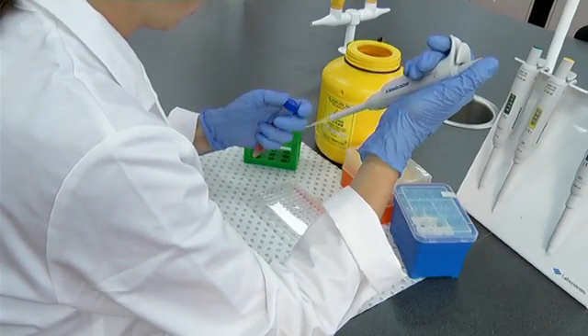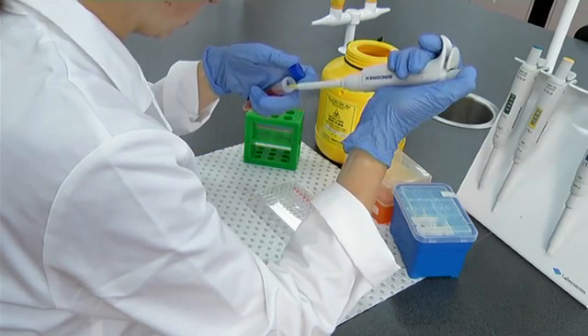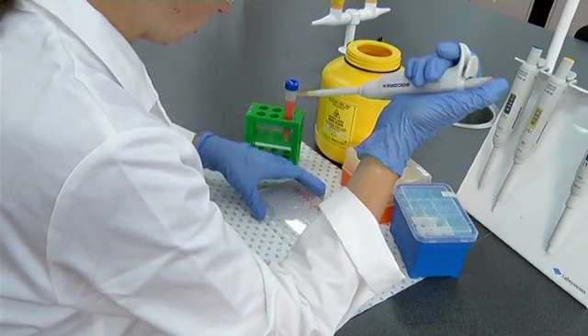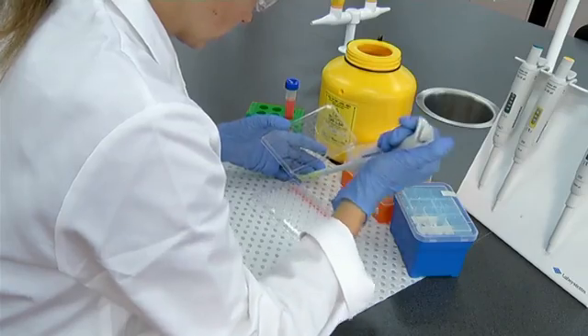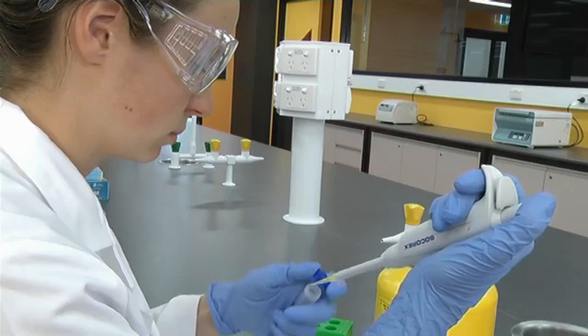There are a few things to be careful of to ensure accurate and precise pipetting. Always work comfortably — it often helps to have your arms supported and keep your workspace organised with your pipette tips, pipettes, and solutions at hand. You should watch closely when pipetting, particularly for small volumes. Bring the tip and tube close to your eyes; don't attempt to pipette at arm's length.